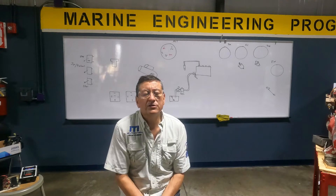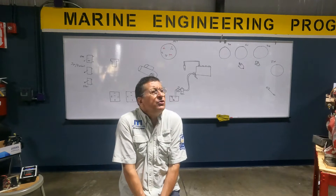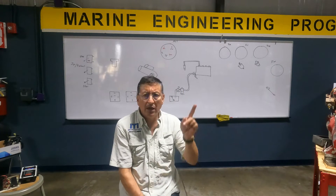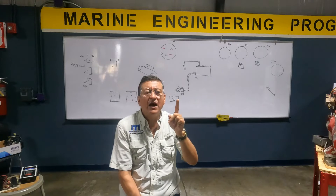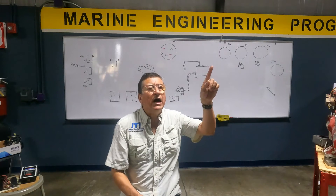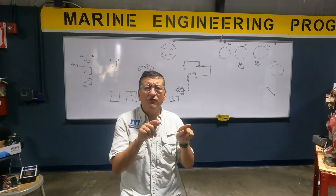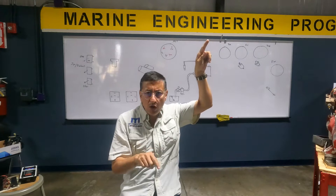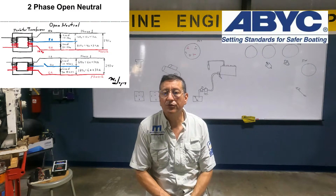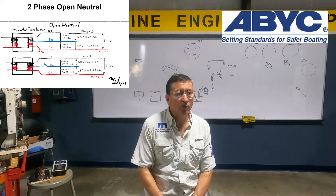Another common question: my generator suddenly has 180 or 190 volts in one phase and 50 volts in the other phase. What causes one phase too high and the other too low? This is open neutral. This is an ABYC question — there are two ABYC questions related with that and the answer is an open neutral.